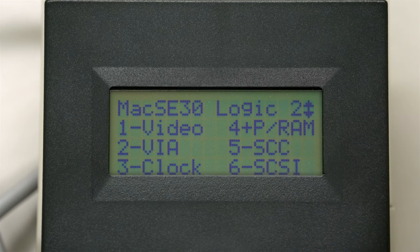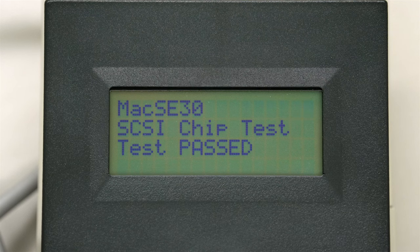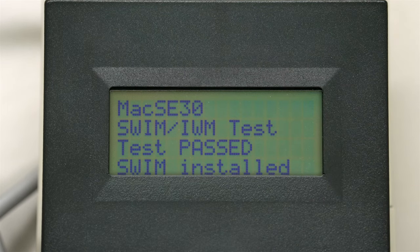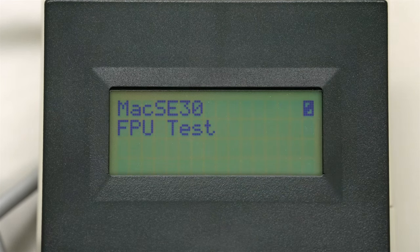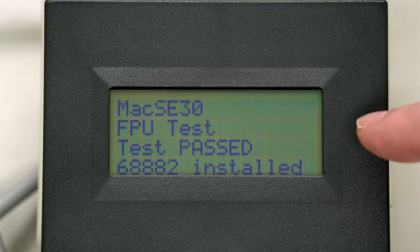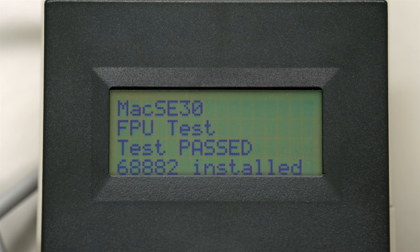Then we're going to do SCSI - that's testing the SCSI chip on the actual SE30 logic board - and that passed. Next, pressing down arrow to get more features. Number one is the SWIM chip - integrated WOS machine, that's IWM - and that went okay. Number two: remember this FPU. We've got the SE30 stock FPU, but we've also got the accelerator card with its own 68882 FPU. So I'm not sure which it's testing, but it passes even with the accelerator.